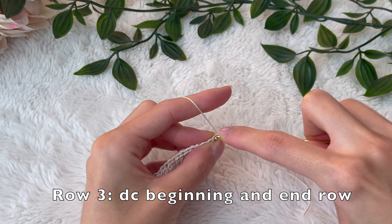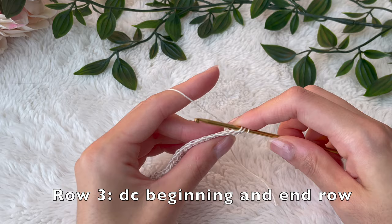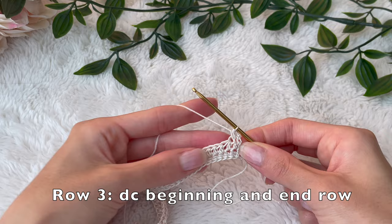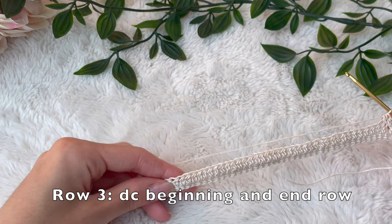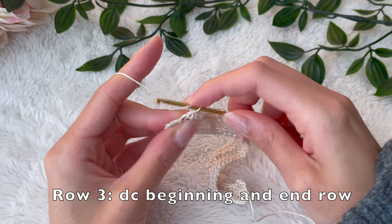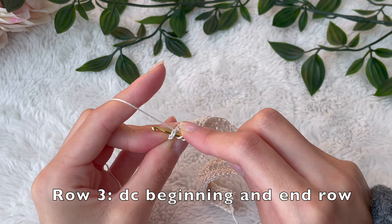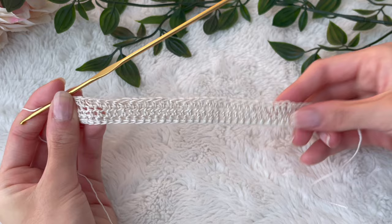For the next row, we're going to chain two and turn our work, and we're going to begin decreasing at the beginning and end of the row. To decrease, put your hook into the very first stitch and pull up a loop, then put your hook into the very next stitch and pull up a loop, then yarn over and pull through all loops on your hook — that completes your first decrease. Half double crochet all the way to the end until you have two stitches left, then do another decrease at the end the same way.